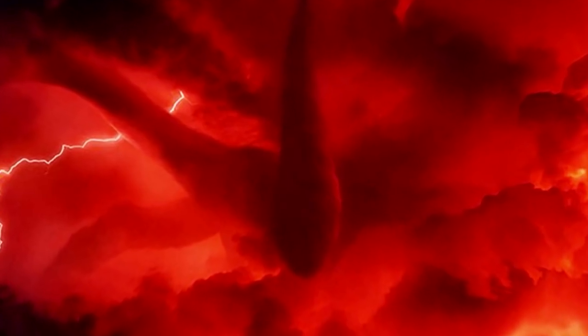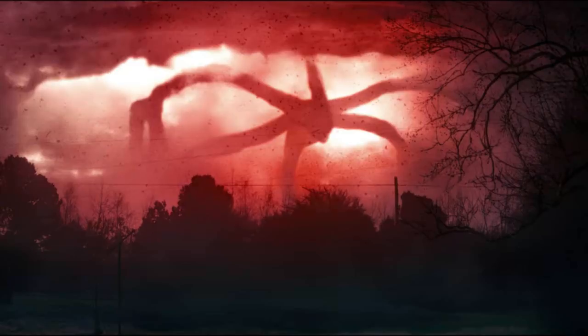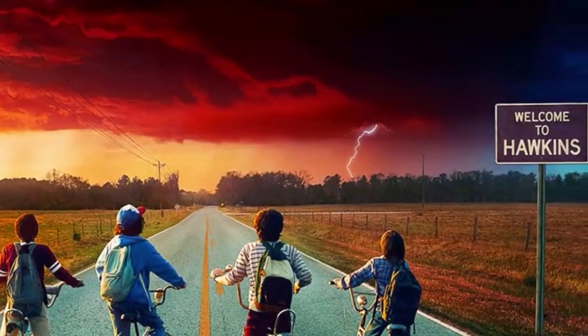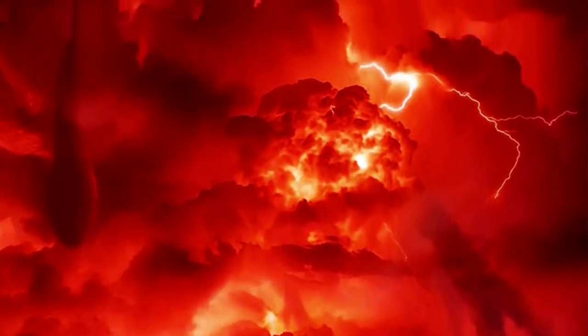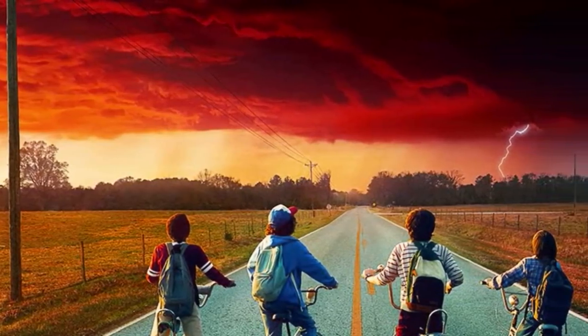Besides the face, the one thing the creators seem to be hiding from us is what the Hydra's feet look like. They had a great opportunity to show us that on the poster, but for some reason they aren't even visible below the clouds. It makes me wonder — why does it seem like the Hydra is floating in the sky? There are no legs visible anywhere on the horizon.